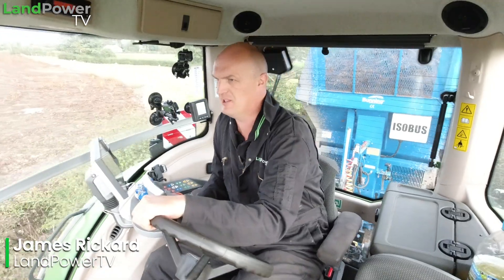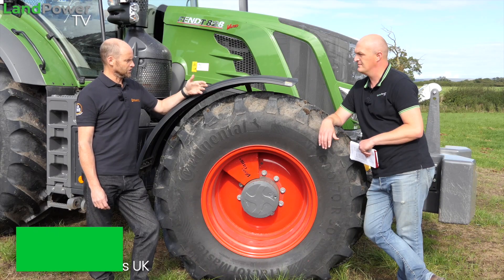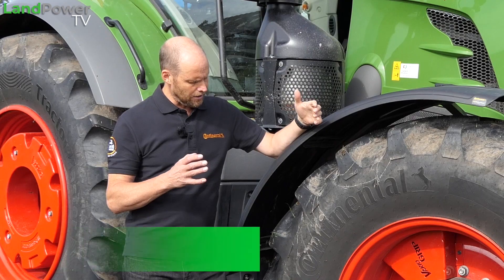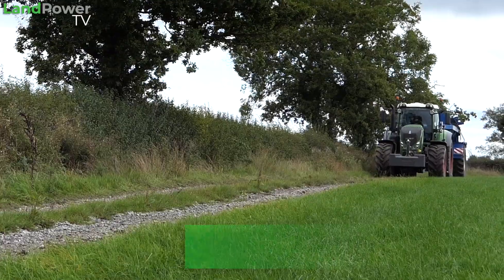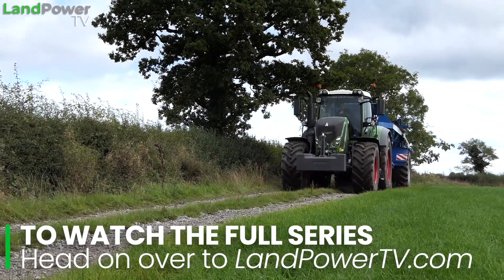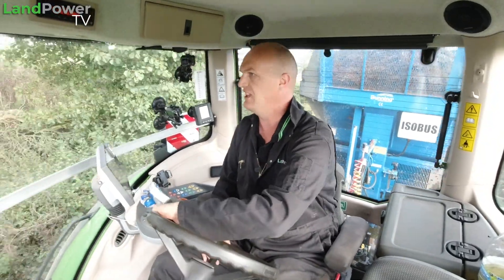Ladies and gentlemen, hello and welcome along to another installment of our series of tyre tests supported by Continental. Now if you've not seen our main intro piece to this tyre testing series which explains what we are up to, what we're trying to achieve, what we're trying to find out, go check that one out. Essentially we've got a set of the latest generation VF tyres from Continental and what I'm trying to do is explore and find out for myself what this latest tyre technology is all about.